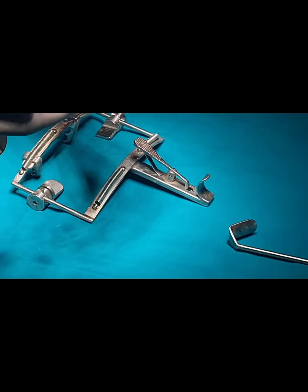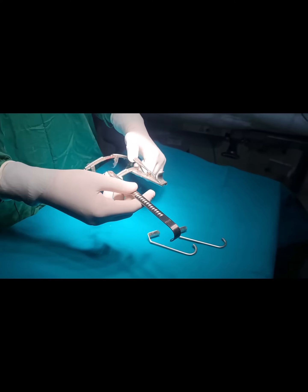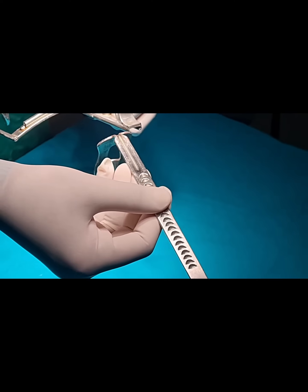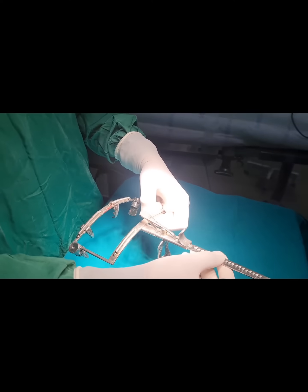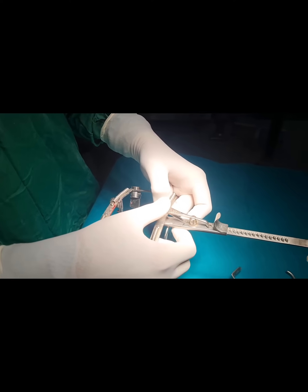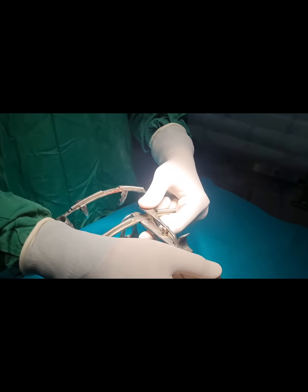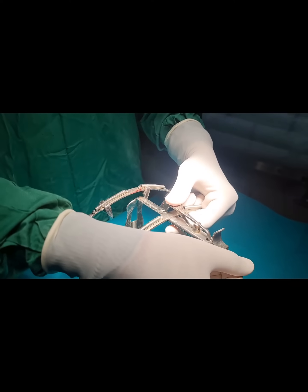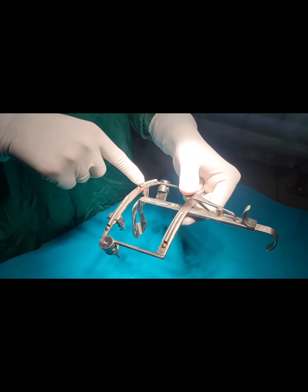These are the cheek retractors. Now we will assemble the instrument. This tongue blade will go inside this lock and come out. This lock has a spring mechanism and auto locking mechanism. While assembling, we have to push it completely till this end of the frame.